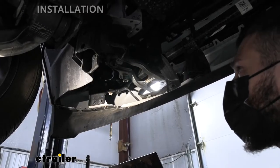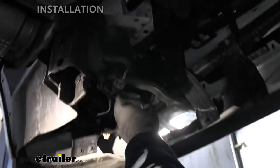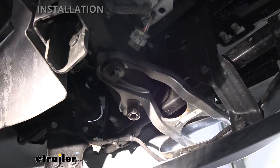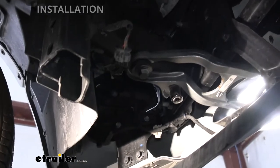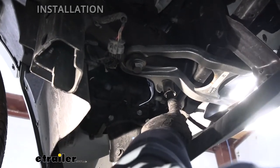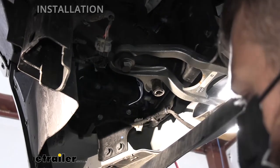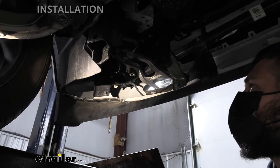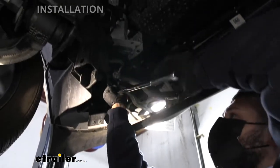Once we have the air dam out, we need to determine if our particular truck has factory tow hooks or not. Our particular model does have the factory tow hooks — this is what they look like from underneath the vehicle. If we do have factory tow hooks, they do have to come out. We're going to need two different socket sizes: an 18 millimeter socket to remove one bolt, and a 13/16 socket to remove the other. Those bolts are both on there pretty tight — I suspect there's some Loctite on there as well, so I'm going to switch over to a half inch breaker bar.